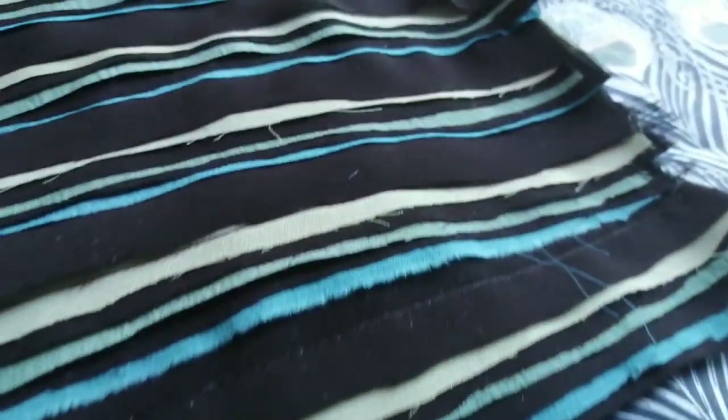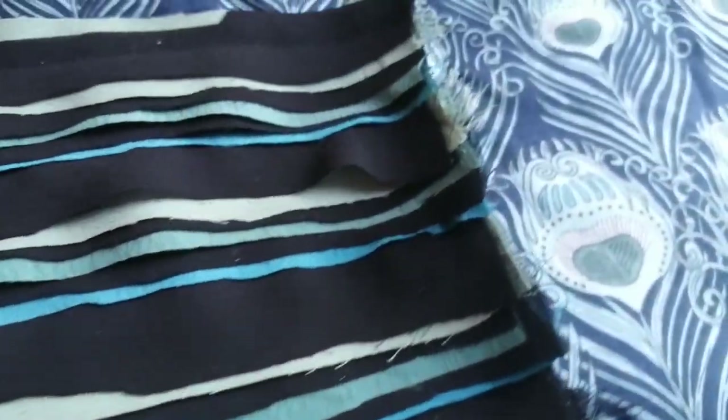The colours used in these chevrons relate back to the peacock theme without overpowering with colour. All seams used on the dress would be made using a lockstitch with a 1cm seam allowance. The whole garment would be lined to hide all stitching from the chevrons.